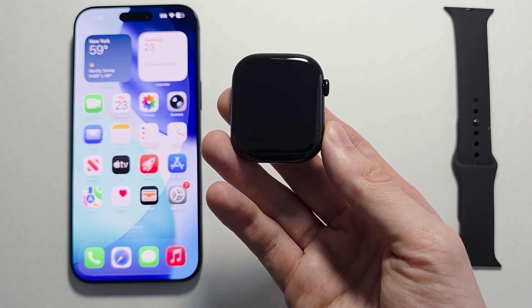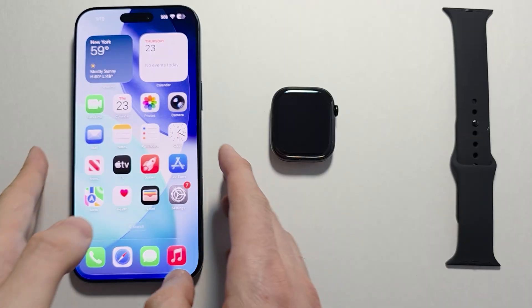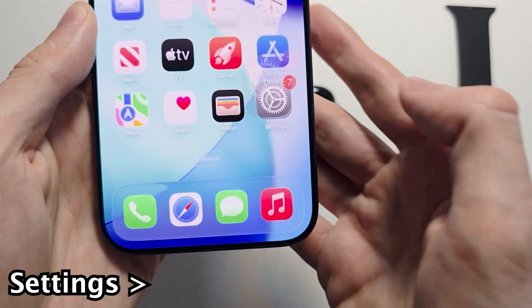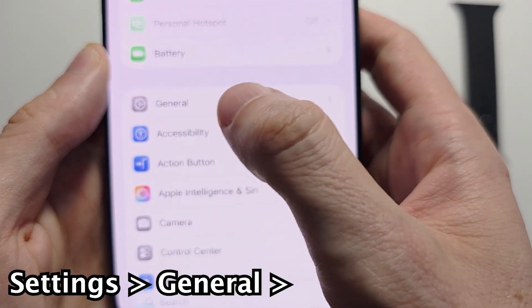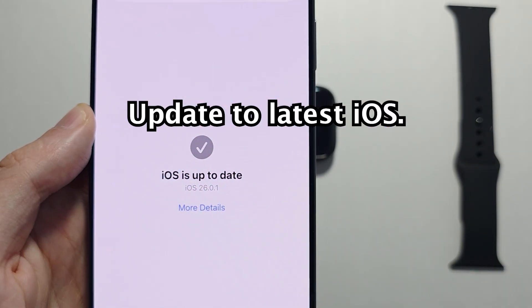Hey guys, I'm going to set up and connect your Apple Watch to your iPhone. To do this is pretty simple. First on your iPhone, go into your Settings, press on General, press Software Update — just make sure you're up to date.